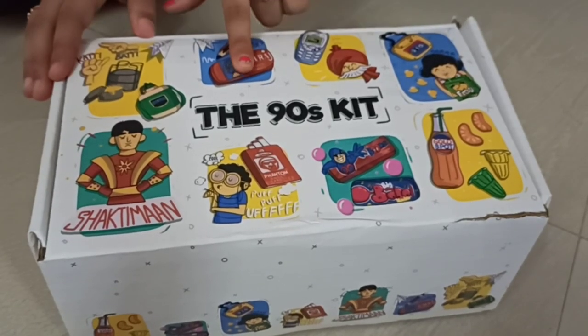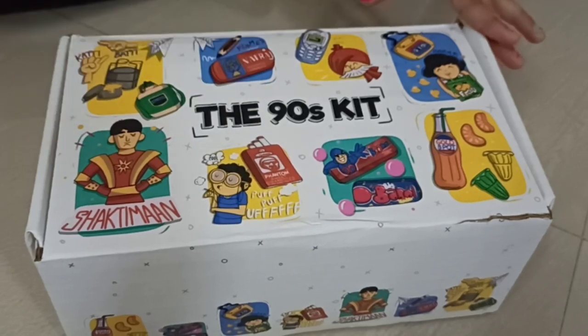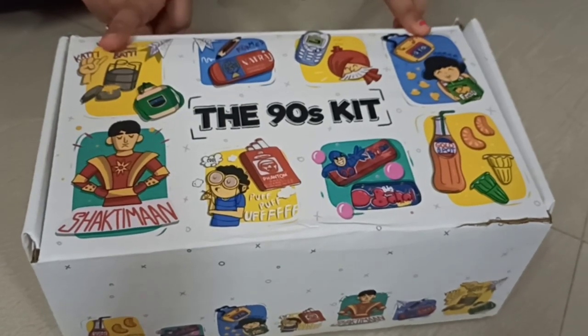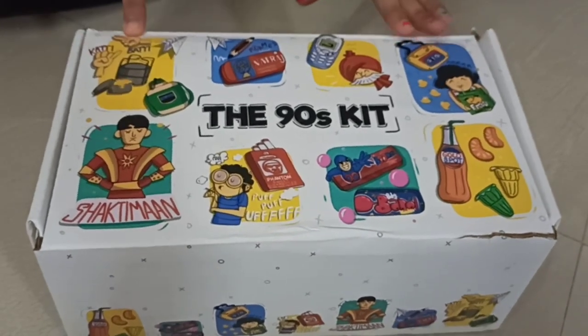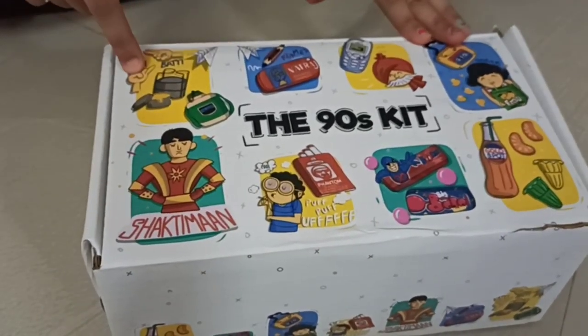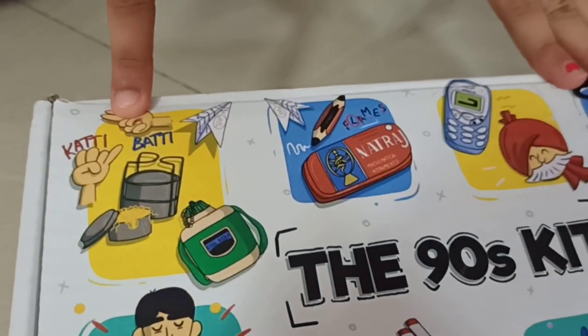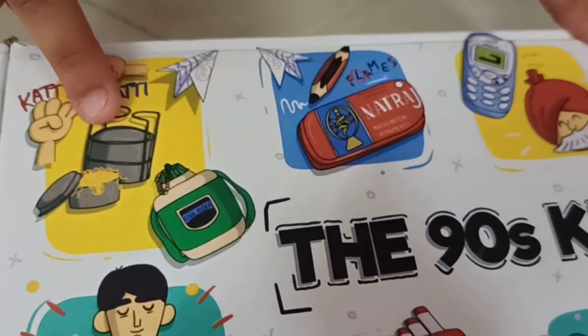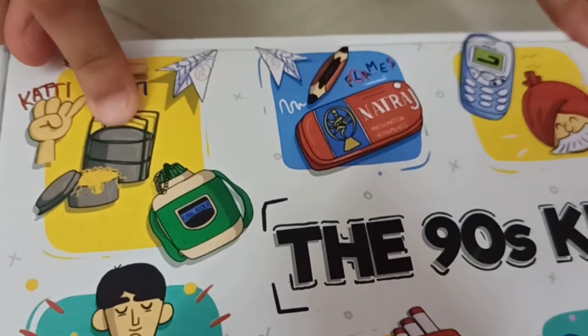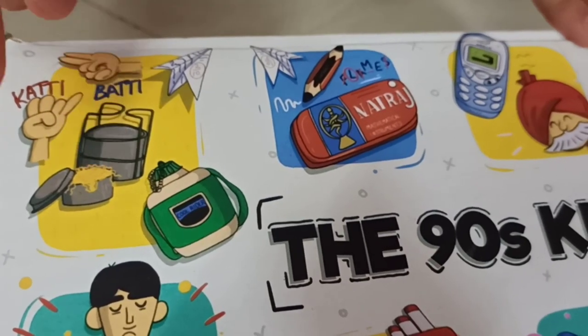So my uncle got this for me and I asked my mom what all this was and she explained it to me really well, and I will explain it to you because it is really interesting. So here it is saying 'I am not your friend' and 'I am your friend.' And this is the olden days lunchbox. I actually tried this lunchbox many times — I have it right now also.